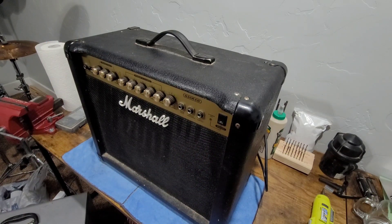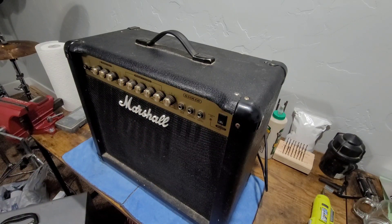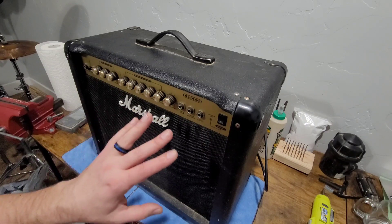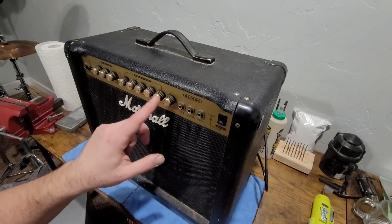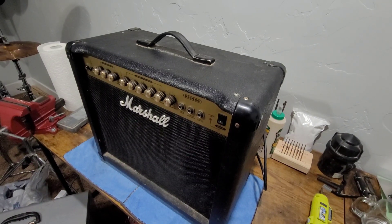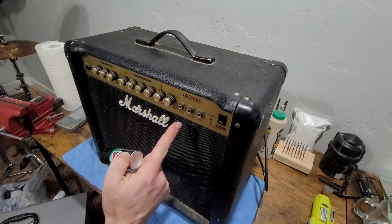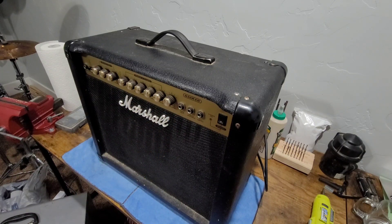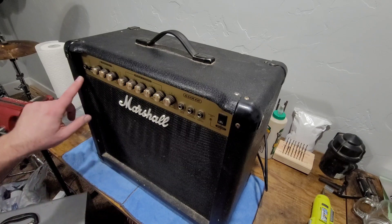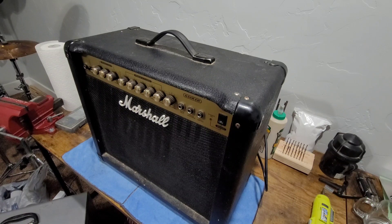We're going to pull this chassis out, give this thing a once over, and give it a good cleaning. Obviously it's filthy — I've had the thing for over two and a half decades. The biggest thing is I just want to spray some cleaner inside all these potentiometers and jacks to clean out any built-up crud or oxidation. To do that we're going to use a product called Deoxit — the Deoxit F5, the fader series. This is actually designed for electronics like this and musical equipment. Then we'll take some regular household cleaner and clean up the enclosure.